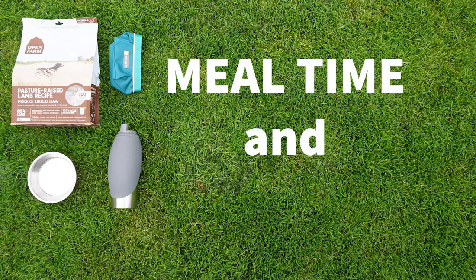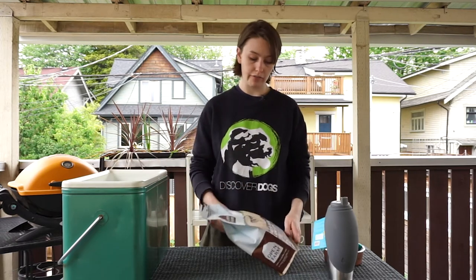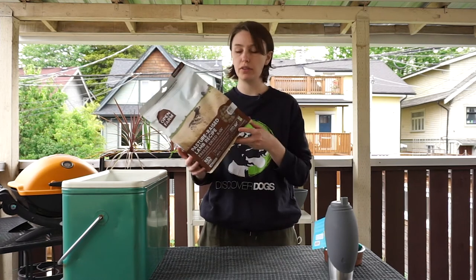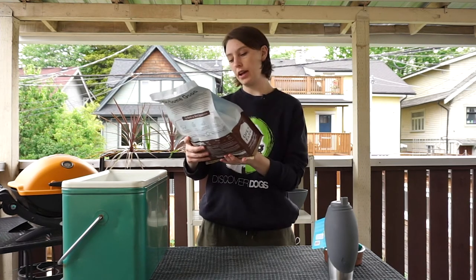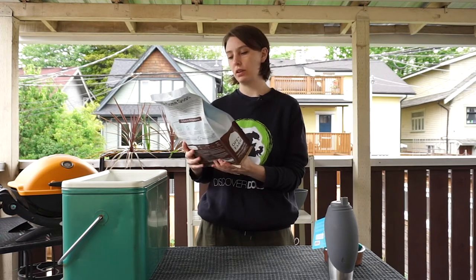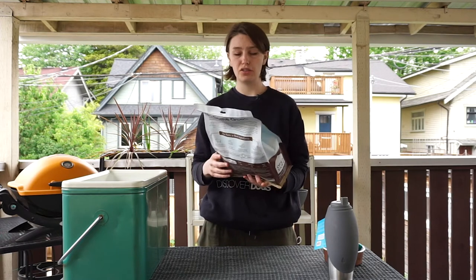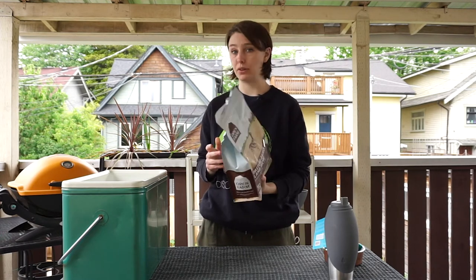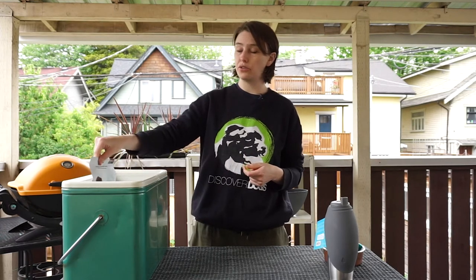First we're going to talk about mealtime and hydration. If you're feeding raw, you're probably not going to want to bring a whole other cooler with ice packs. There is an alternative — freeze-dried food, which is essentially raw with all the moisture removed. This one has 50 scoops, which would last my 20-pound dog about 30 days. You just add water to rehydrate it, which takes about 10 minutes, so feeding time will be super easy.